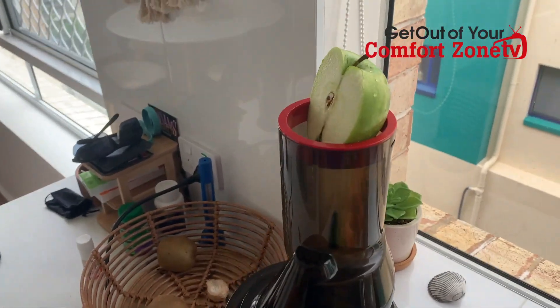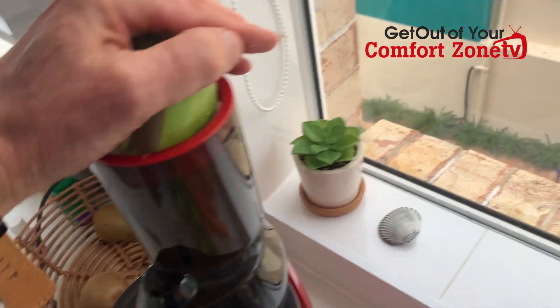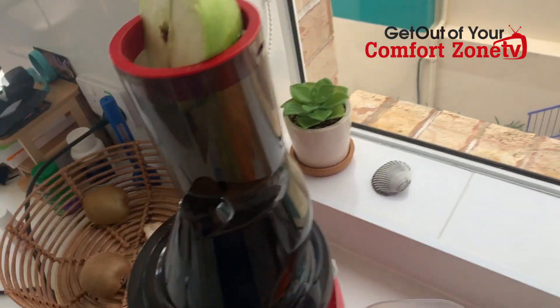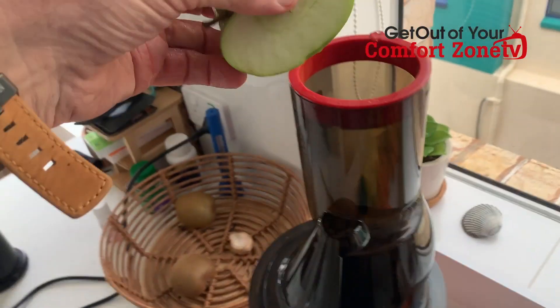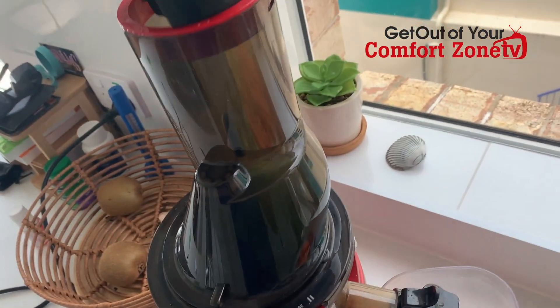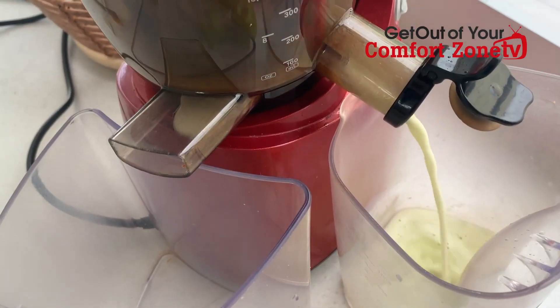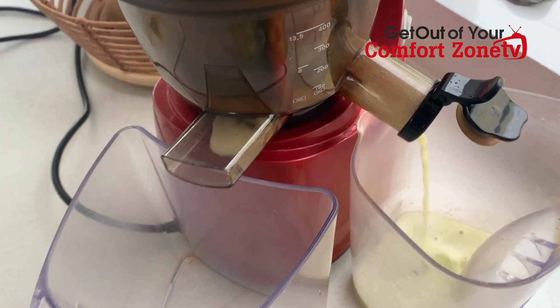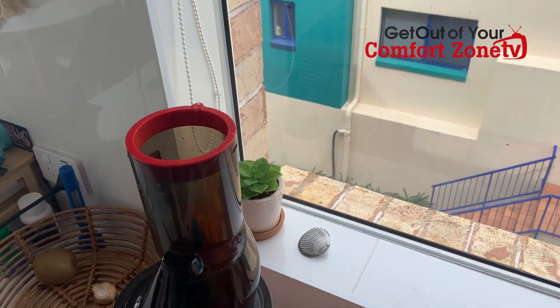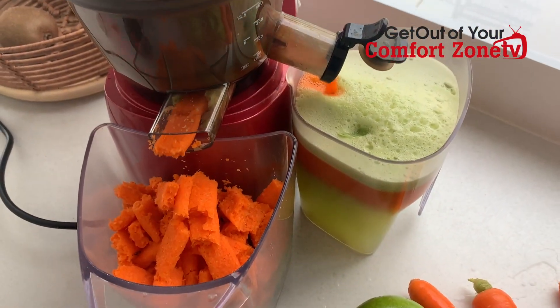Okay, so I'm going to show you the first apple going in. Let me turn this on and stick it in there. First apple is going in. Beautiful juice coming out — I'll see you at the end when it's all done.